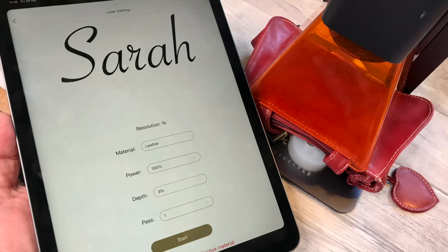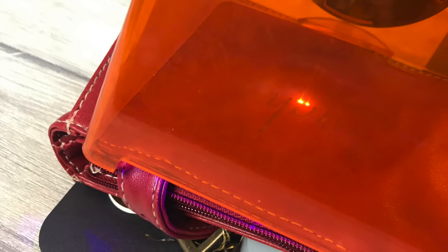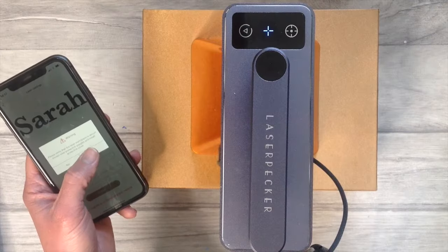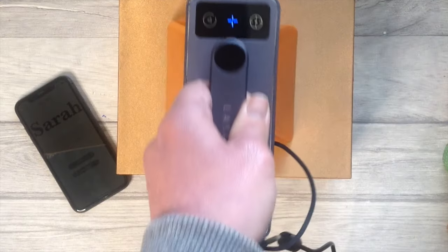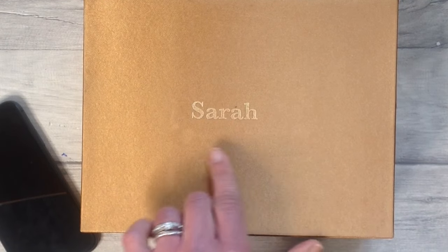Leather engraves fantastically and so that's what I'm doing with this little makeup bag. So why not engrave your purse, your belt, glasses case and so on. While making this video no item was safe — I was engraving literally everything I could find.